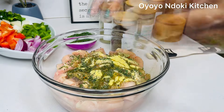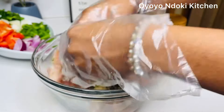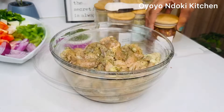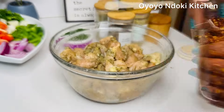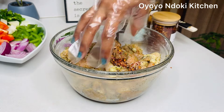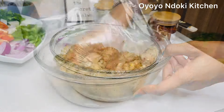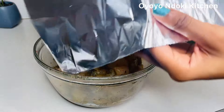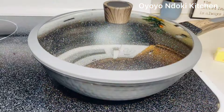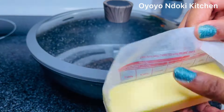Every seasoning, every spice and herb we're adding today is one tablespoon each. We added some salt to taste, and we are using vegetable oil to coat the whole thing together — feel free to use olive oil or any oil of your choice. Now we are massaging the chicken to make sure every part is completely coated. I'll be adding some crushed red pepper to give it some kick. After that, we are going to allow this to marinate for 30 minutes — just set it aside in a cool place.